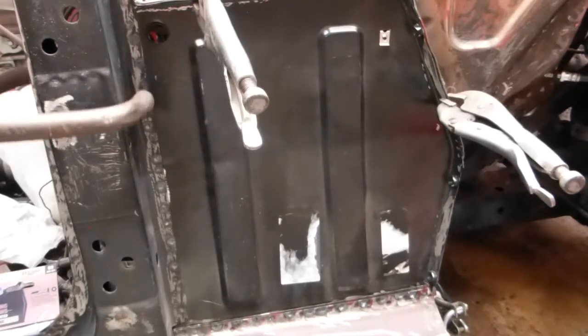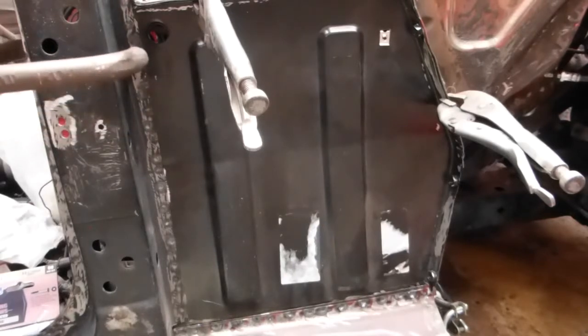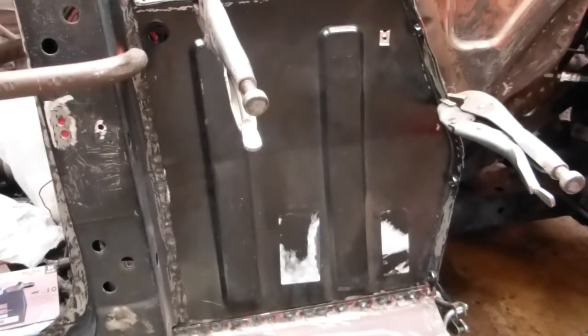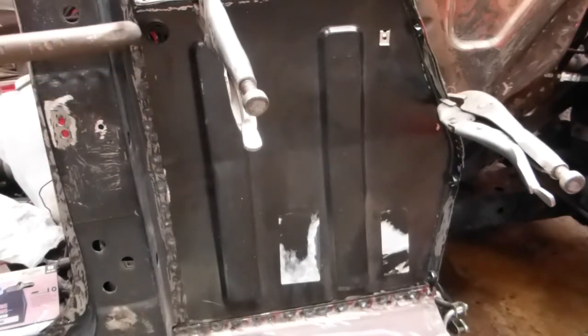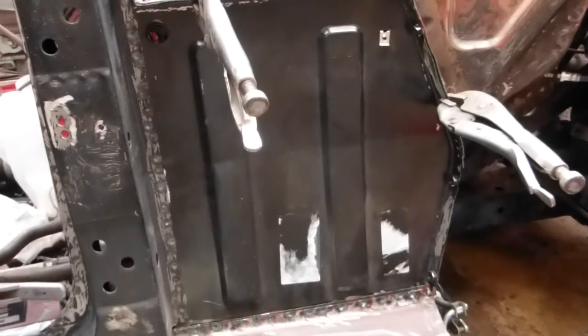I will tack it as well with the MIG - belt and braces. There it is. Starting to puff a bit - it's quite heavy this gadget. Heavy duty spot welder. That's that bit done, I'll show you the next.